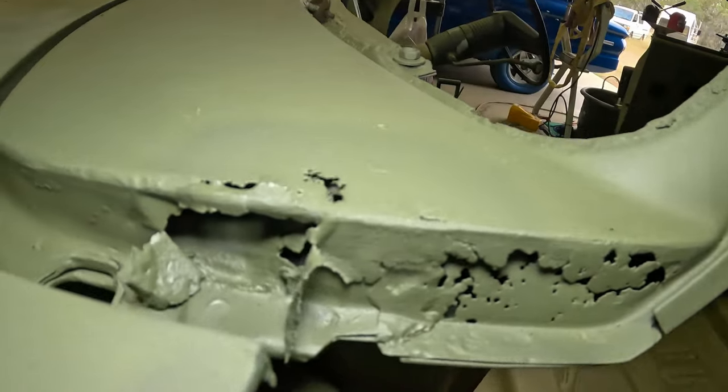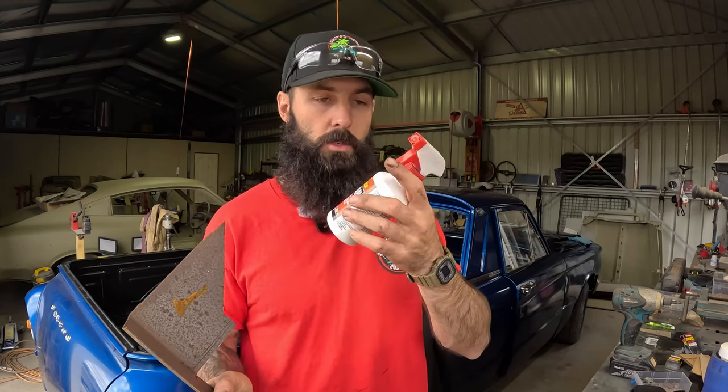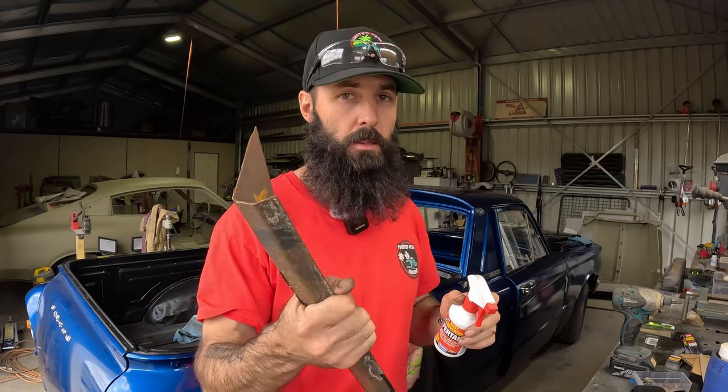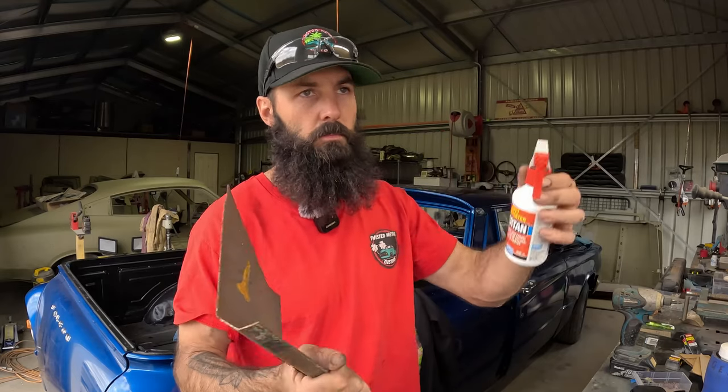On the surface rust, that's all you really need to do to prep it. Where it gets harder is intricate areas underneath the body, under a lip, or places you can't reach — you might miss something. That's where this spray-bottle-type rust converter might not be ideal, because if you don't neutralize it fully, it can keep eating into the metal.